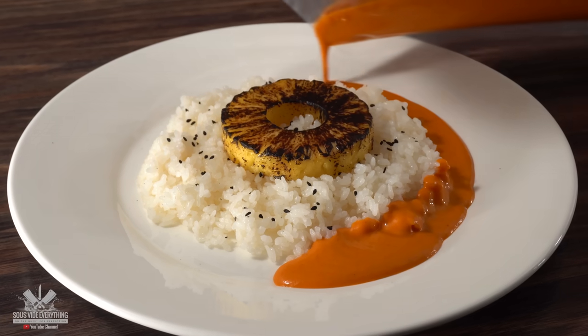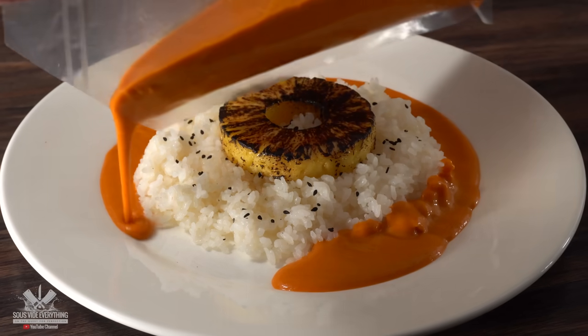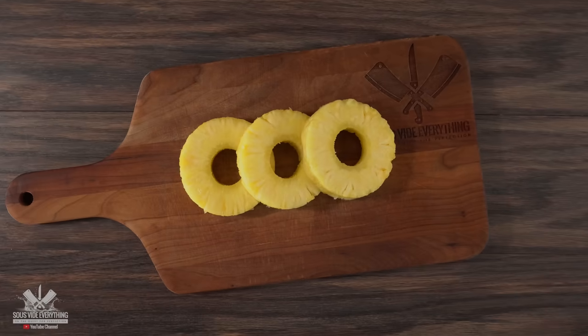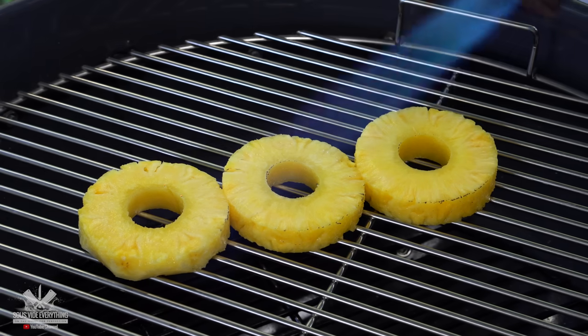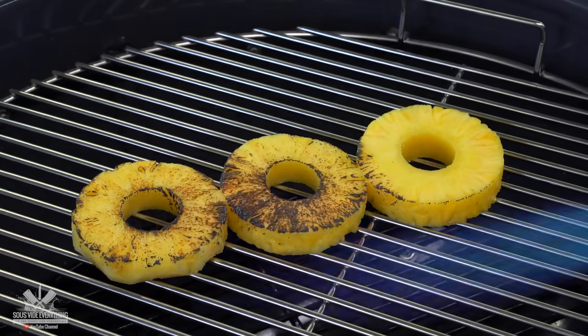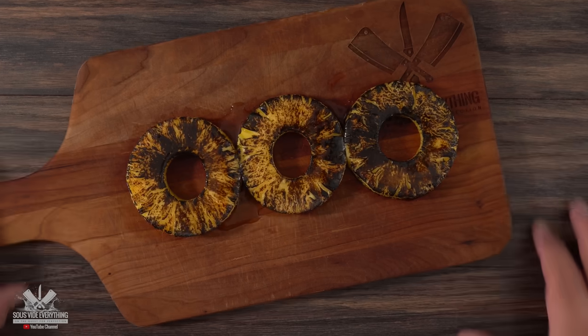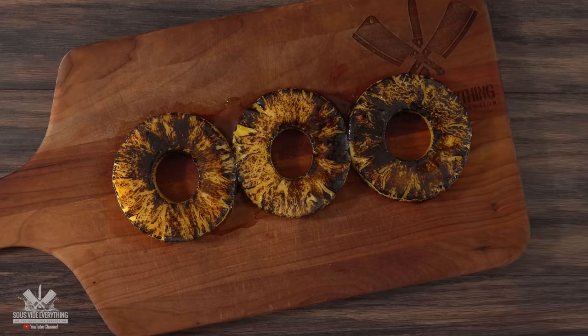I highly recommend serving this with some rice and a charred pineapple. I just got pre-sliced pineapple from my grocery store, took them outside, and my flamethrower made quick work out of them. Once I was done — perfectly charred pineapples to go along with our dish.